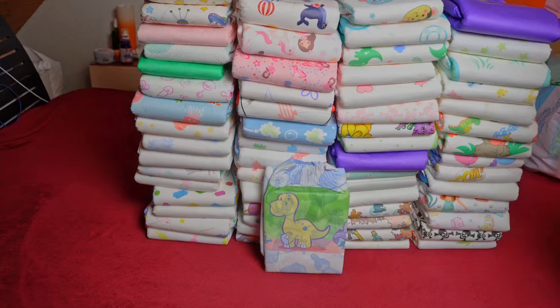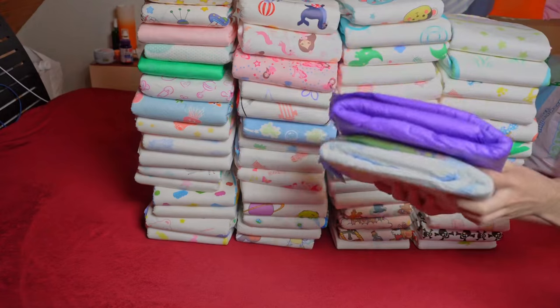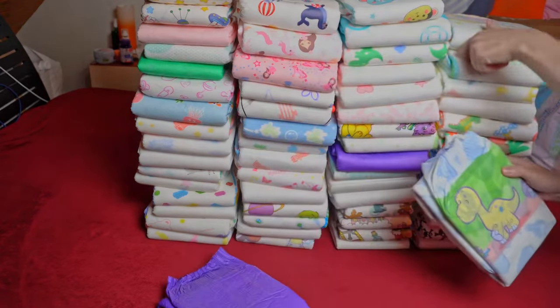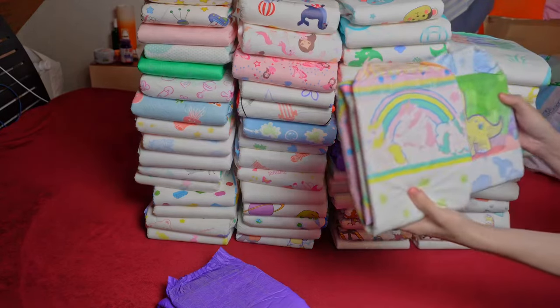The adhesives do their job and hold the diaper securely without coming loose. After moving around a bit, it feels a little less hard and also a little less thick, which the measurement with the scale confirms. The empty weight of 209 grams is below average.